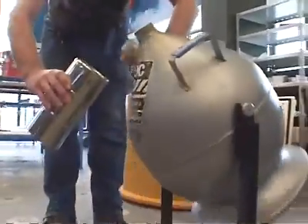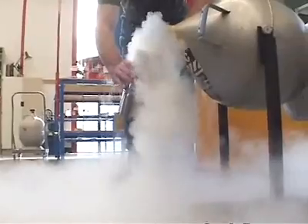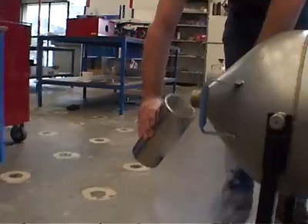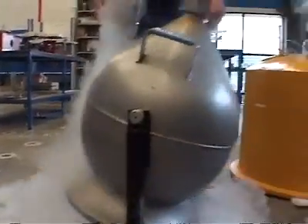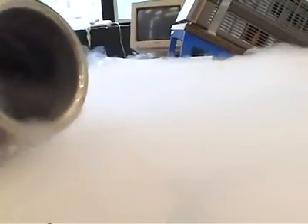Before we do that, we have to cool this coil down to minus 200 degrees in liquid nitrogen. The superconductors will only work at about minus 200 degrees, so we have to cool them right down.